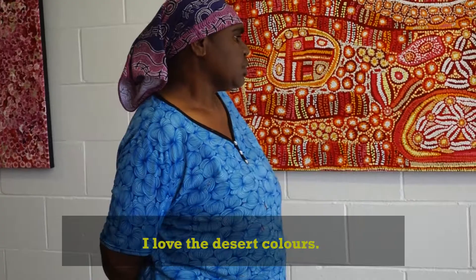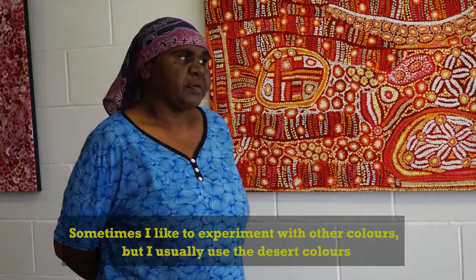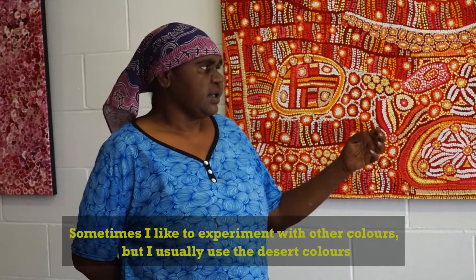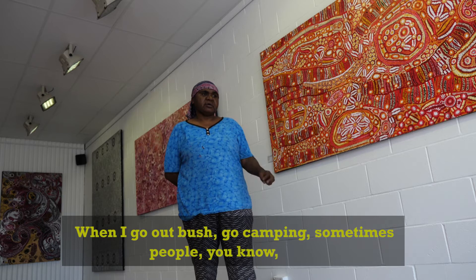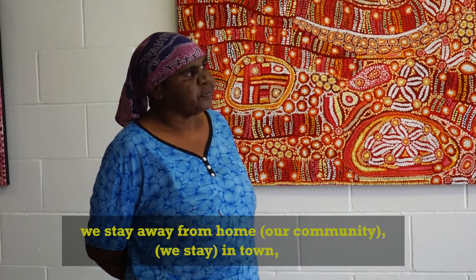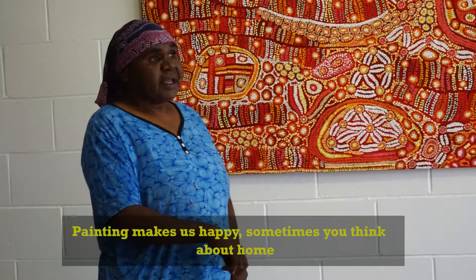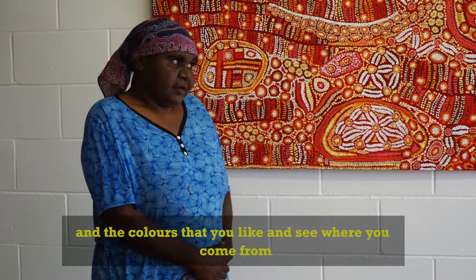Well, I really like art. I love the desert colors. And sometimes I like to experiment with other colors, but I usually use the desert colors — what I see when I go out bush, go camping. Sometimes when we stay away from home in town, we miss home. Sometimes painting makes us happy. Sometimes you think about home and do all the colors what you like, you know, when you see them — where you come from.